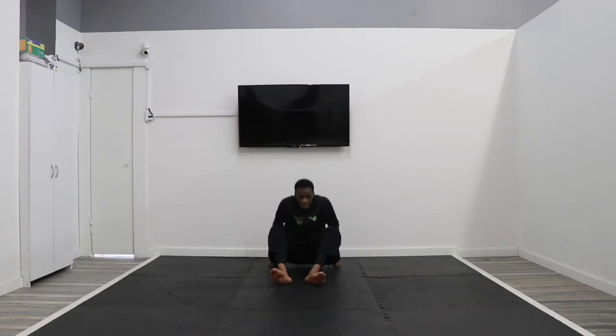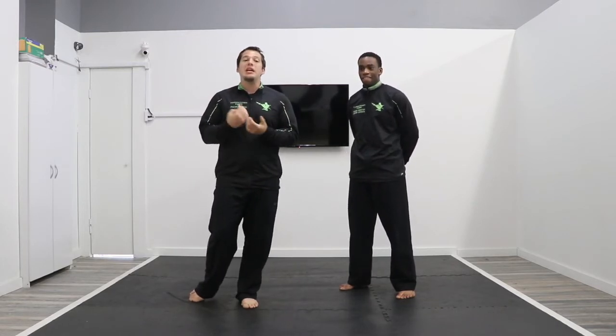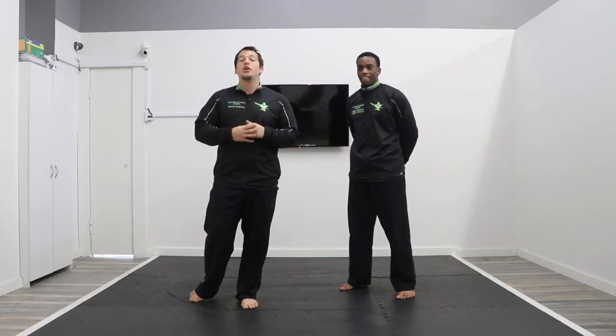Legs in. Butterfly stretch — bottoms of your feet touch, pull your feet in close towards you, and try to put your nose onto your toes. Go ahead and stand up. Stand at attention. For our next drill, we're going to be working on a blocking drill.